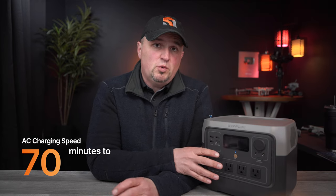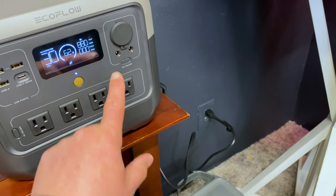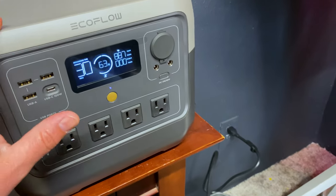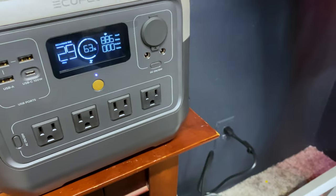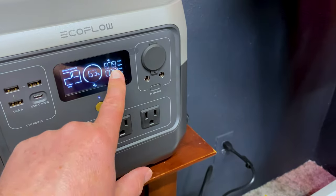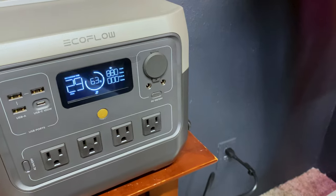EcoFlow continues to lead the industry in charging speed. The River 2 Pro can be charged from zero to 100% in 70 minutes with AC power, taking up to 940 watts of AC charging input — unrivaled in its class. One thing to be aware of: when you first plug it in, you won't get the full charging rate right away. Units ship under 30% capacity, and it starts out around 240 watts, ramps up to about 400–500 watts at 40%, then takes the full AC input once it hits 60%. Don't freak out if you plug it in and it's only drawing 240 — that's normal.